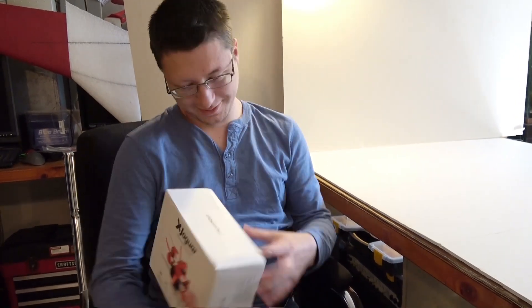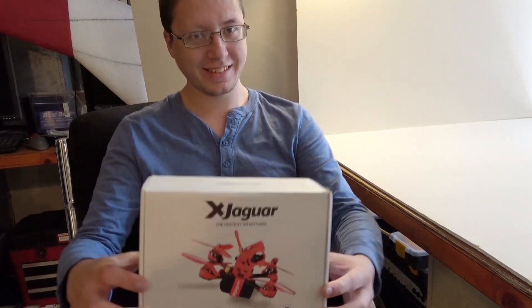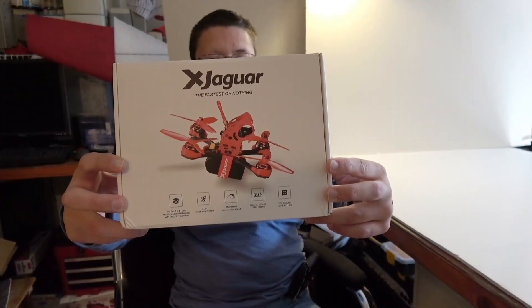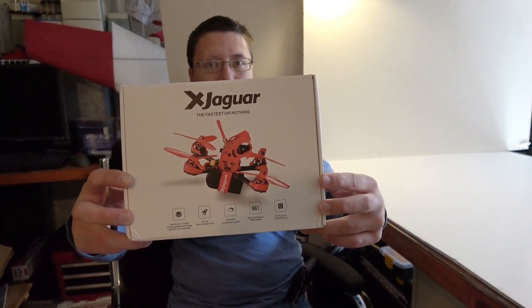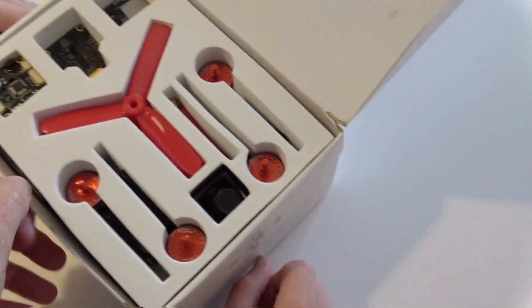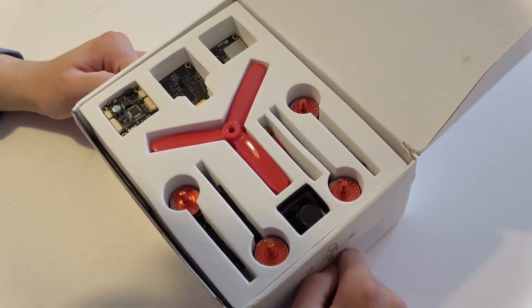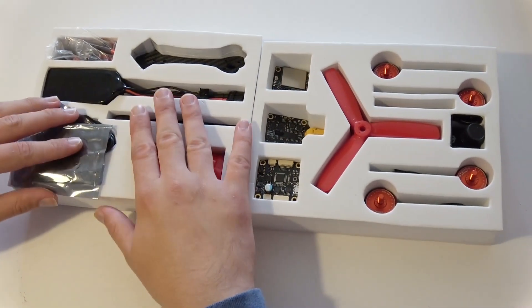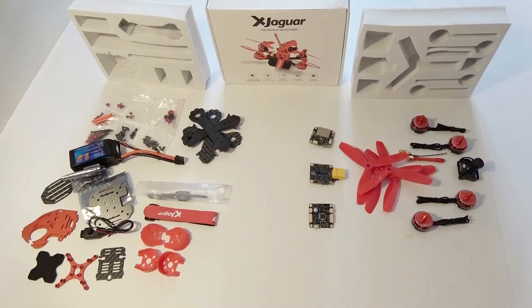John's got the new FlyPro X Jaguar box in his hand — it just came in the mail. There it is, nice packaging. John, what do you think about this? I like that packaging, it looks pretty neat. Let's lay it all out on the bench in the same order that it's packaged.